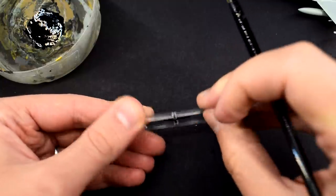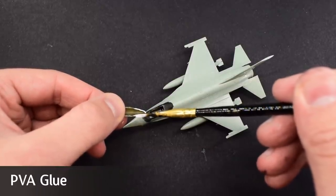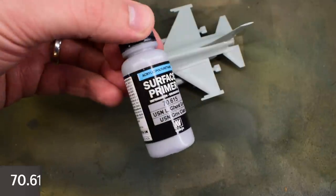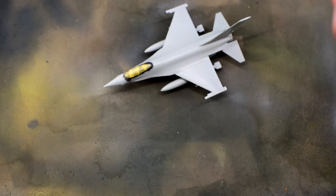I masked the canopy with masking tape before gluing it onto the model. I used PVA glue to do this, as it should dry clear and strong. I'm using this acrylic primer from Vallejo as my base colour — it should form a good hard-wearing base for the rest of the paints.